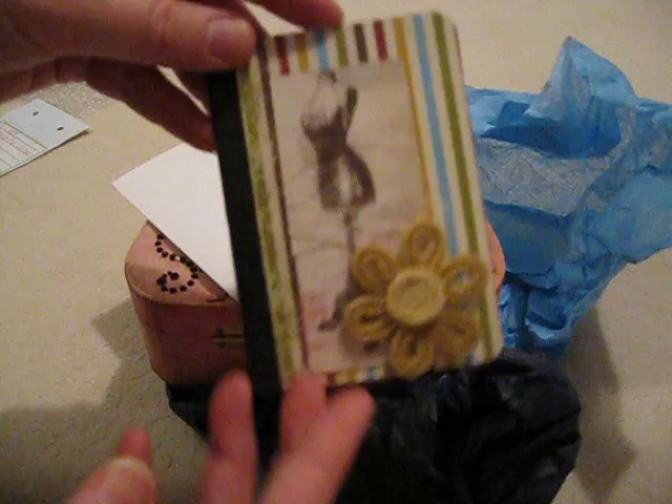She did this altered mini composition book — it's so cute. And I can write all my ideas in it. Isn't that cute? Thank you.